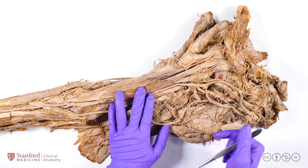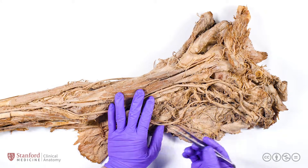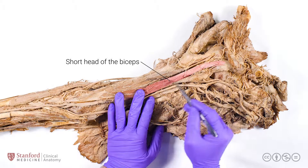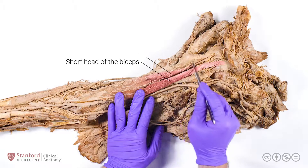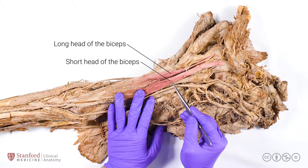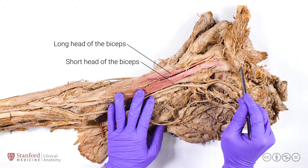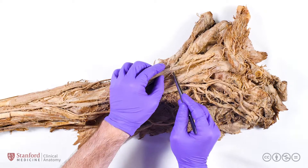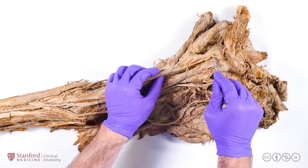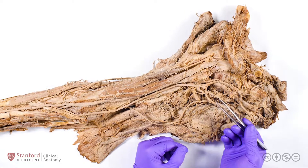Starting with the biceps brachii — it is named for its two proximal heads and proximal attachments. The biceps has a short head here and a long head here. The short head actually shares a proximal attachment with the coracobrachialis muscle; both attach at the coracoid process. The long head has a longer course, going through the intertubercular groove of the humerus and attaching at the supraglenoid tubercle.